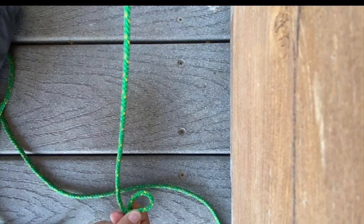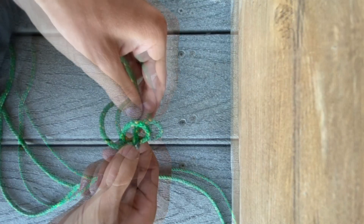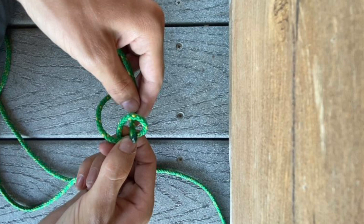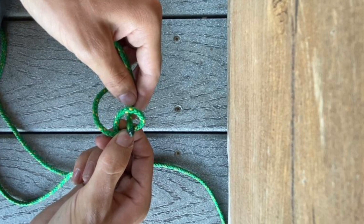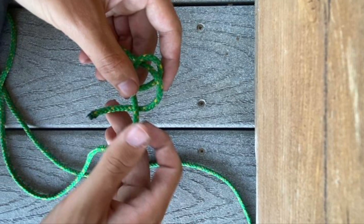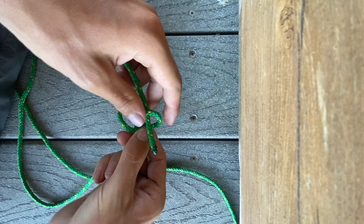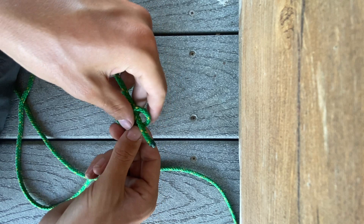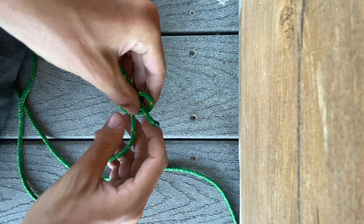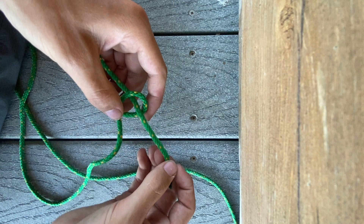Then you're going to form a twist in the rope. Take the end of the rope, go up through the twist, go under and around the rope like I'm doing, then go back through the rope and back down through the loop that you just came up through.